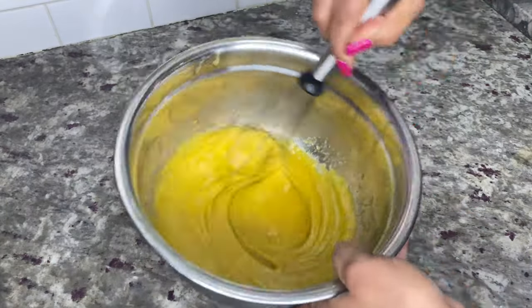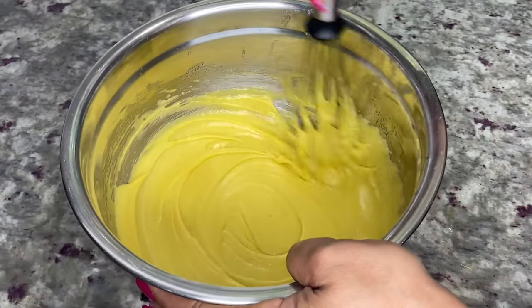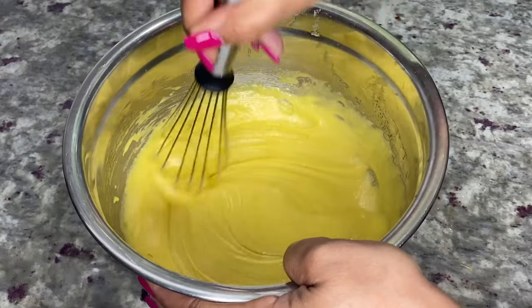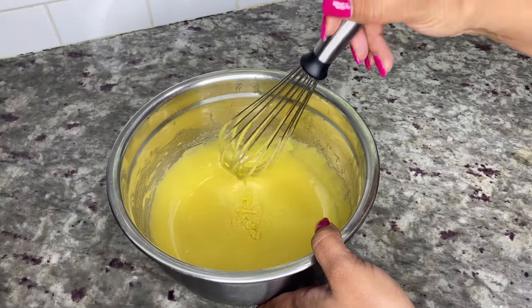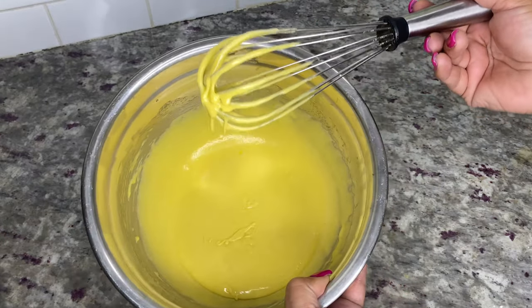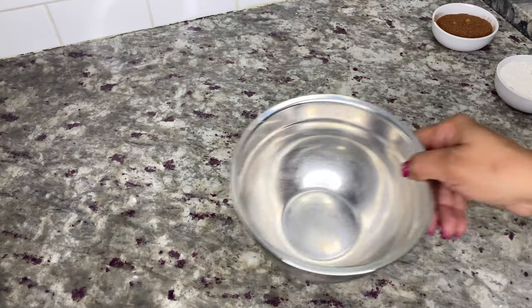I don't do live videos for super chats, but you can still show your support by sending a super thanks if you enjoyed this video. When you finish mixing in your eggs the mixture should look like this — then set it aside.